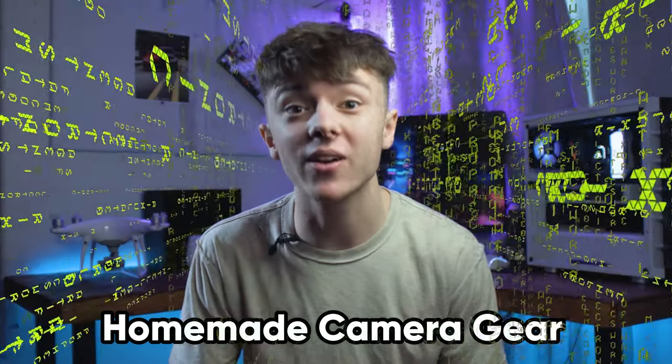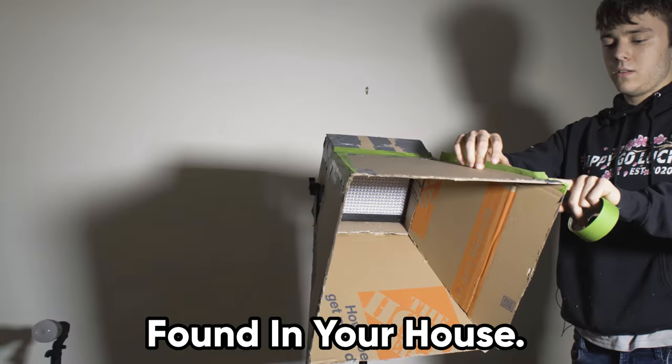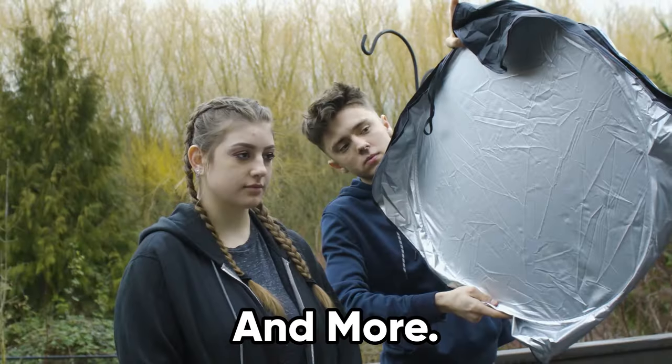I found the best homemade camera gear on the internet, like a DIY camera slider, a softbox only using materials found in your house, a ton of custom lens filters, and more.